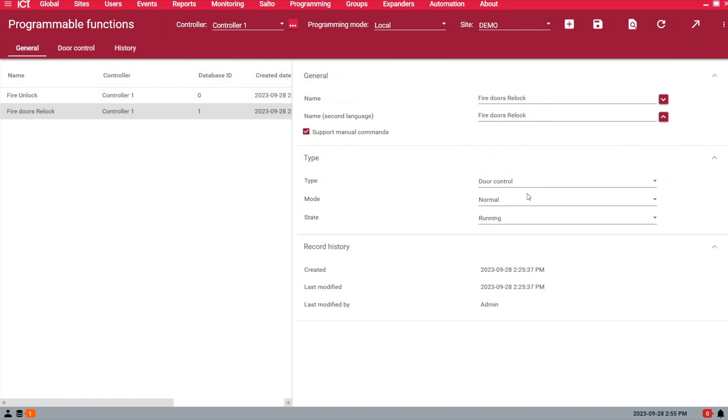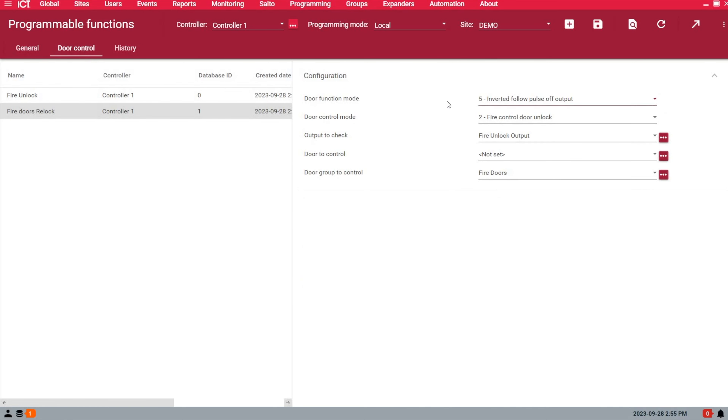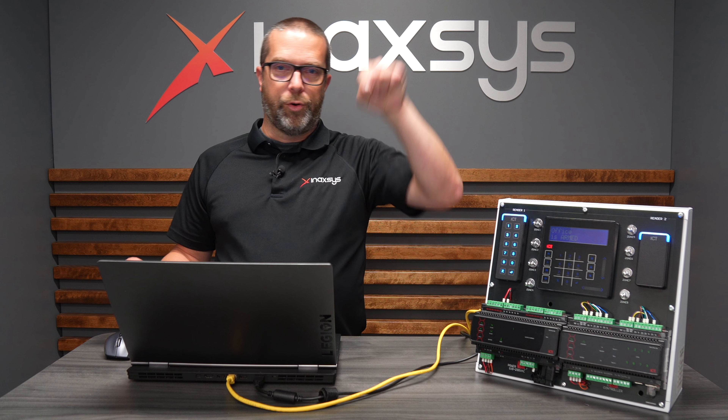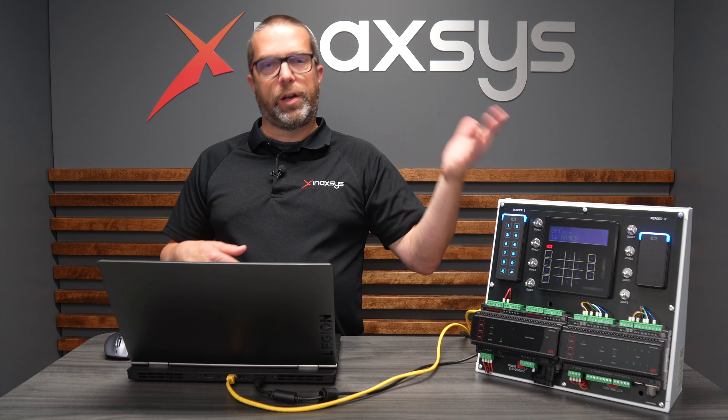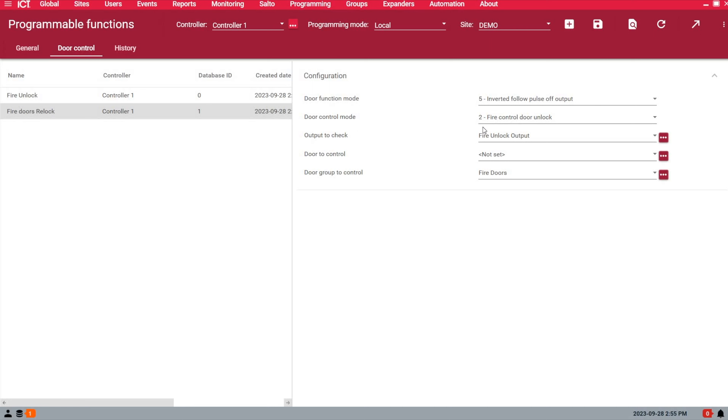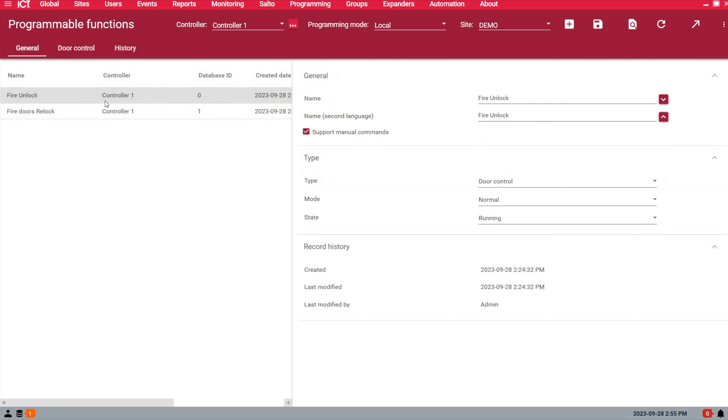For the relock function, under General it's the same as the previous one. Under Door Control, use option five. What this means is: when the output is on and turns off, we do the opposite of unlocking — we relock. The door mode will be the same: number two for Fire Control Door Unlock. The output to check is the virtual output we created earlier, and the door group is the same. When you save, wait about 10 to 15 seconds for the download to complete, then right-click and start the functions.